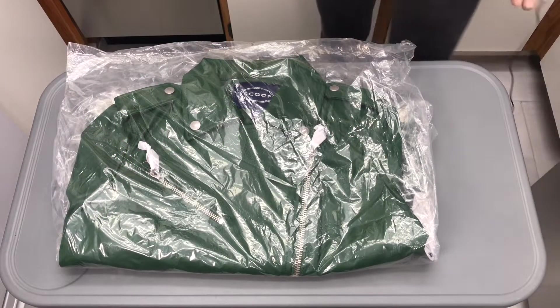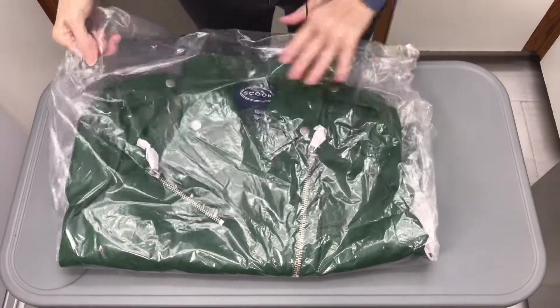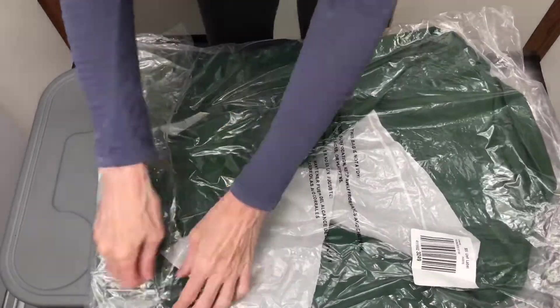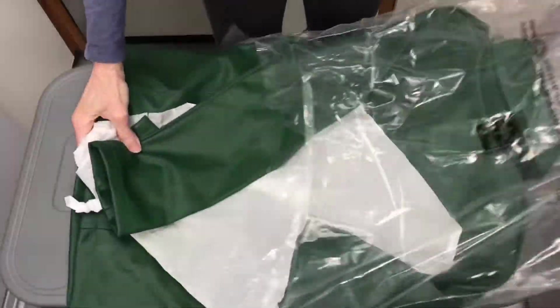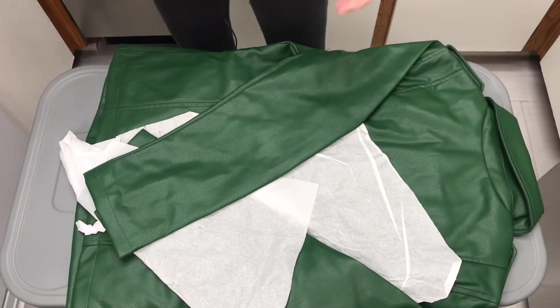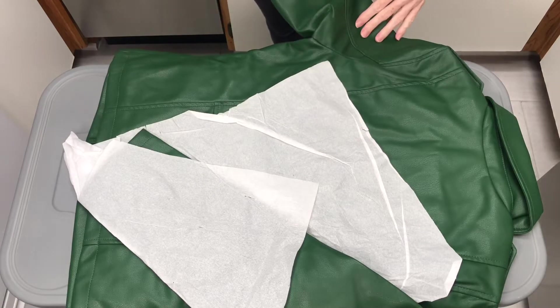Hello, today I am unboxing — I'm a Walmart creator. I am unboxing for Scoop. This is how it came wrapped; it looks amazing, good packaging. It is faux leather, which means it's fake leather.